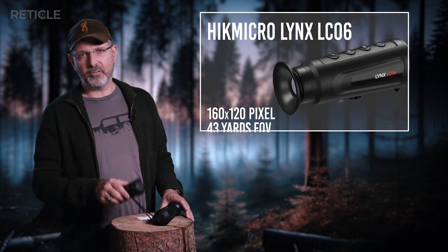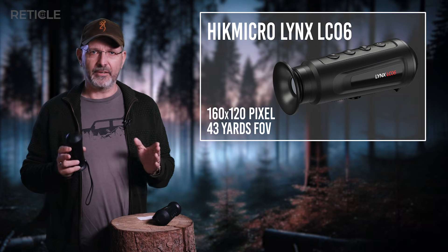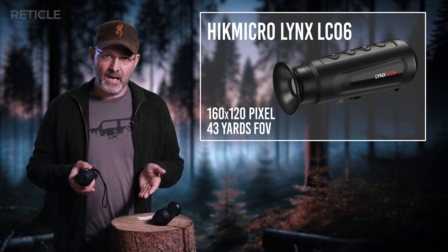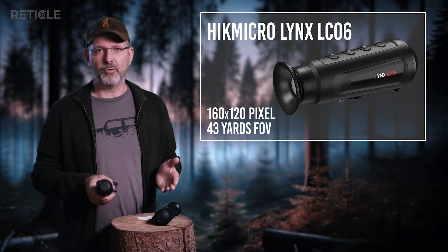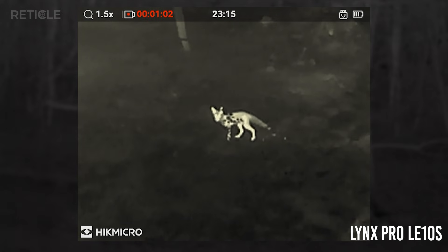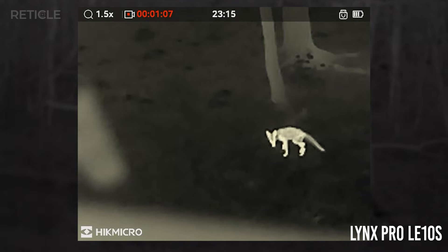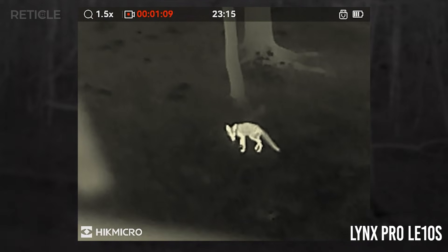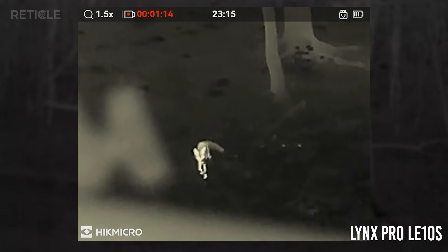One thing the LC-06 does do well is field of view — it gives you over 40 yards width at 100 yards distance. That's pretty wide. Eventually a young fox decided to give me the demo I'd been hoping for, and right then I was honestly amazed at how much detail the LE-10S gave me. You could clearly see body structure and even warm spots on the ground from the fox's paws. The LC-06 was just a glowing blob walking past the feeder.